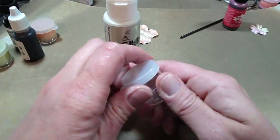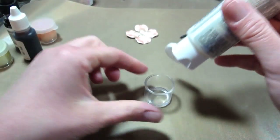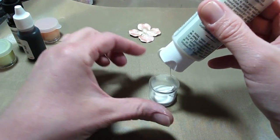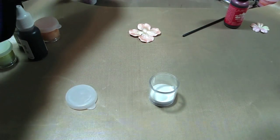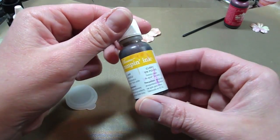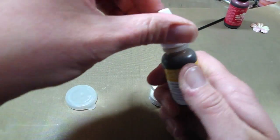What you do is just put a little bit of your paint in the bottom of the cup. You don't need a lot, because a little bit will go a long way. This time I'm going to use Stampin' Up's Crushed Curry, just to see what that looks like.